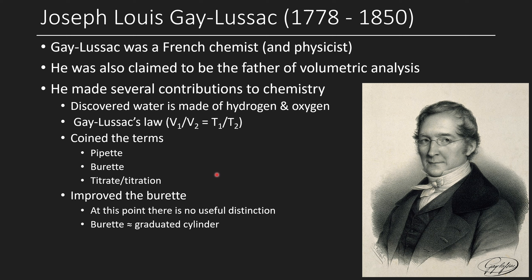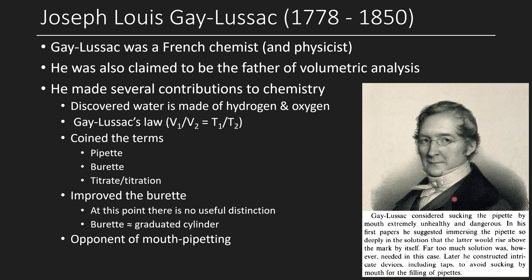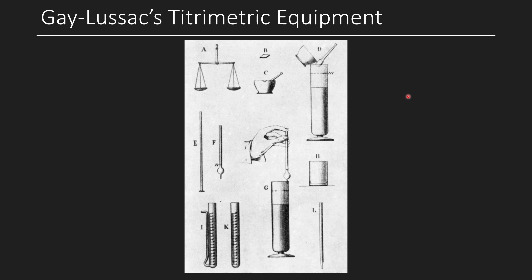At this point, there's no clear distinction between a burette and a graduated cylinder — they're both graduated cylinders. One might have a spout at the bottom, one at the top, but that doesn't change the fact that it's a cylinder that's graduated. I also wanted to highlight that Gay-Lussac was an opponent of mouth pipetting — as Mr. Pipette himself, that's quite funny. He later constructed intricate devices including taps to avoid sucking by mouth when filling pipettes, which makes it frustrating that almost 200 years later some countries still practice mouth pipetting.